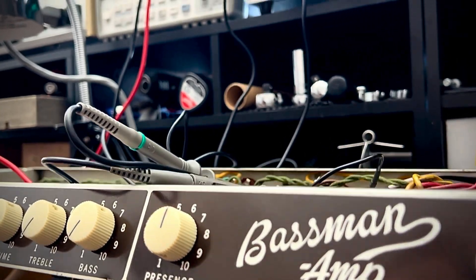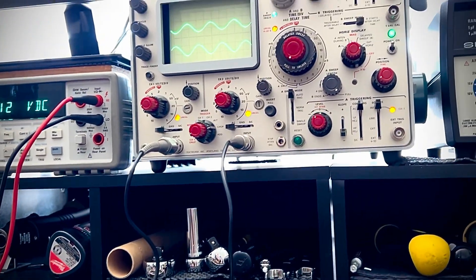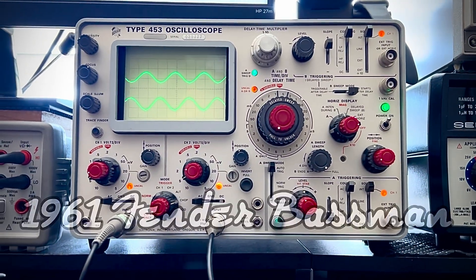Thank you for following along with Forgotten Gear Restorations on this 6G6 Revision A Bassman. This is the second part in hopefully a three-part series where we are discovering the culprit of the sound suck.